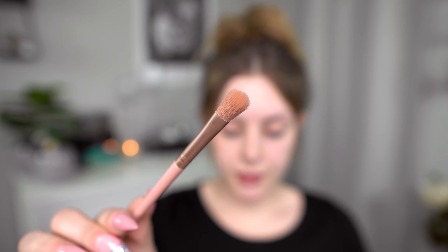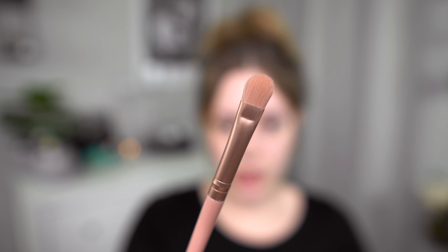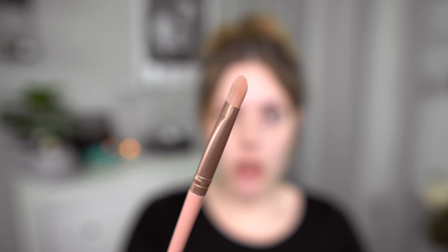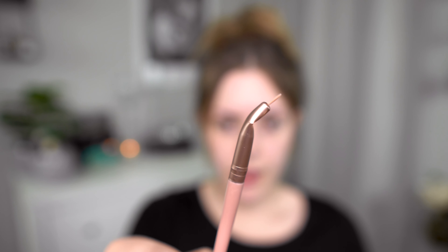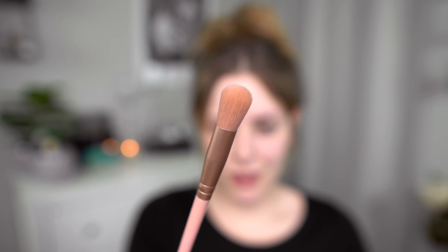Oh, they have names. So this is a short shader brush — I would use it for highlight or contouring the nose. And a large shader brush 1. An eyelash and eyebrow 12 with a spoolie on the end, so it's an angled eyebrow brush. A tapered blending brush. A medium shader brush 2, so a smaller packing brush or a concealer brush. A blending brush 7, a larger and fluffier blending brush. An angled shading brush 4. A bend eyeliner brush 10. And a flawless concealer brush 5.